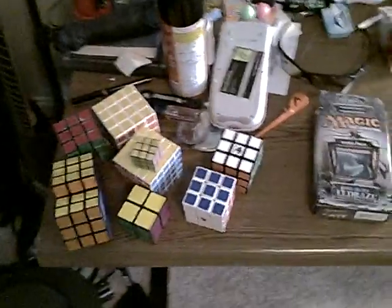I thought I'd show a little Rubik's Cube collection. It's not much, but what the hell — it's Alex's camera and his batteries, so it doesn't matter. Alright, so I guess I'll start with...